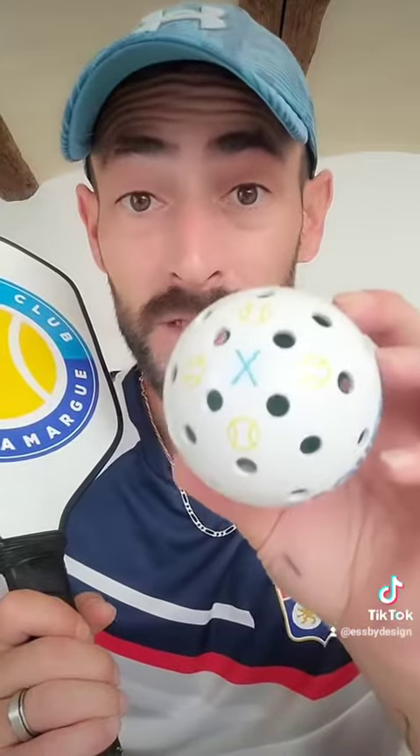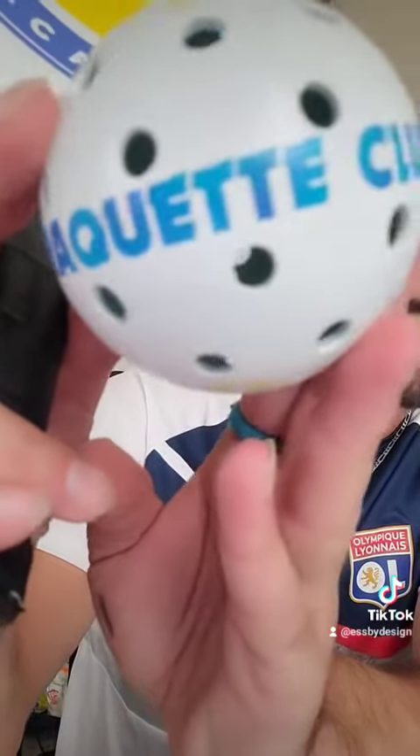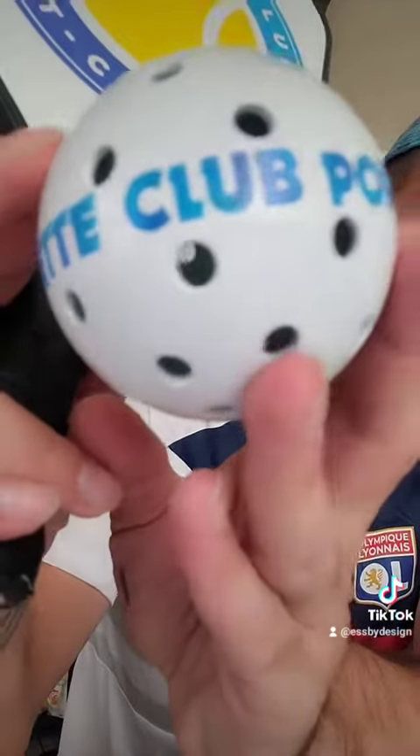Et voilà, la raquette de pickleball et la balle sont terminées. C'était super intéressant de bosser sur une nouvelle raquette, même s'il y a des choses que j'avais déjà fait comme l'embout. J'étais libre de faire ce que je voulais, donc j'ai opté pour un vernis satin. Ça reflète un peu moins que le brillant et un peu plus que le mat. Pour la balle, j'ai repris les mêmes couleurs et je me suis fait un petit plaisir. Pour l'écriture, j'ai utilisé un dégradé en mélangeant les deux bleus utilisés sur le logo du club.